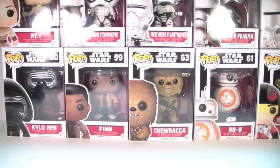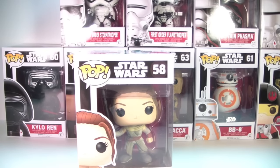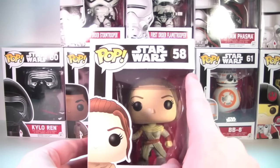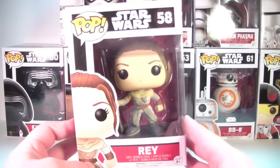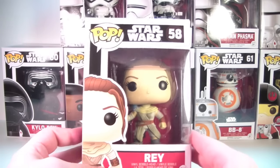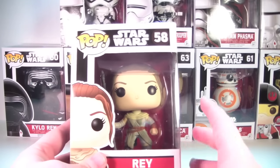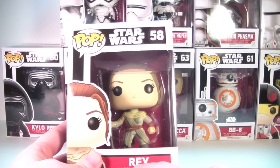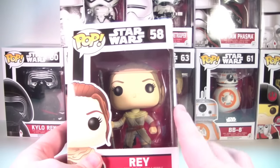We have a wall of Star Wars pops here — ten pops in box. We'll go through each one by one, take a look at them in their packaging, then pull them out and take a closer in-depth look. I'm gonna start up here in the upper left corner, work my way down across the top. We'll start over here with Rey, who is number 58 in the Star Wars line — this is the common version, not the exclusive. I will look at exclusive variants in separate videos. I already looked at the GameStop exclusive Finn; I'll review the Hot Topic Rey, the Amazon Stormtrooper, the Barnes and Noble 3PO, and the Target Kylo Ren in separate videos.